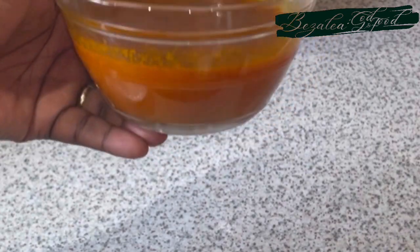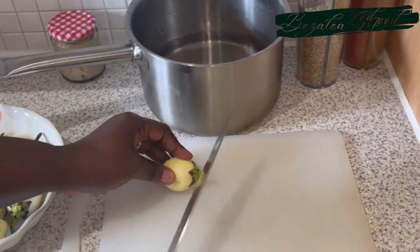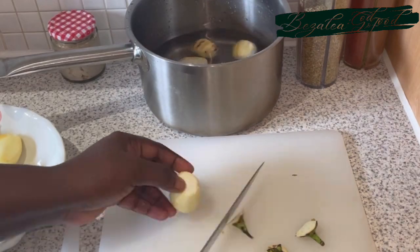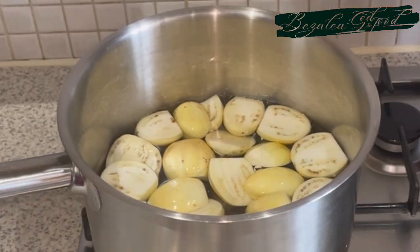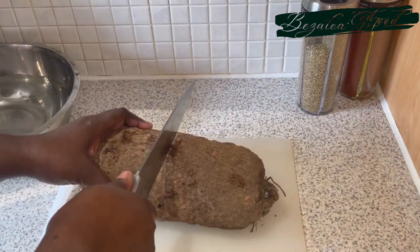First, let's prep our garden eggs. I chop off all the heads, cut them into two, and they all go into the saucepan. We set it on fire and allow it to boil. I had some from the freezer, an old batch, so I added those in as well.